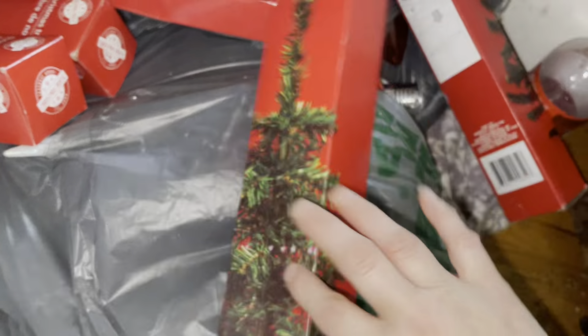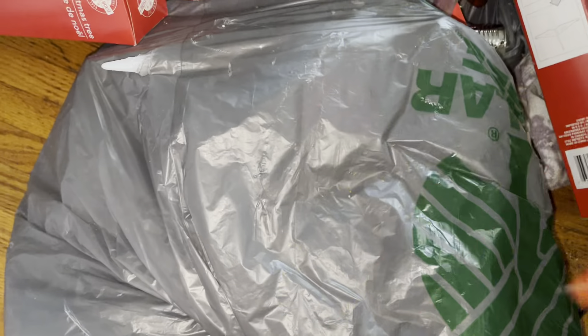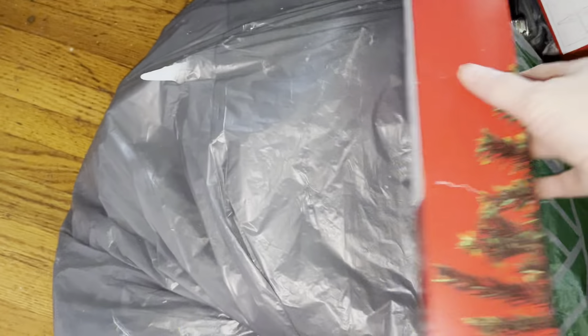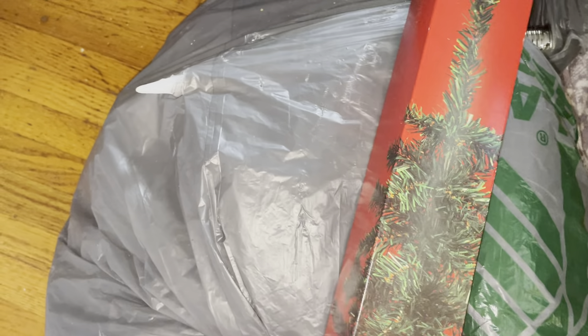I just bought pretty much all the ones they had left — counting them out: five, six, seven, eight, nine, ten. I'm kind of cleaning everything up today, trying to get things in order. Eleven — I really don't feel good. I'm going to have to call the doctor's office. I'm going to try to get this done before I go. Twelve.